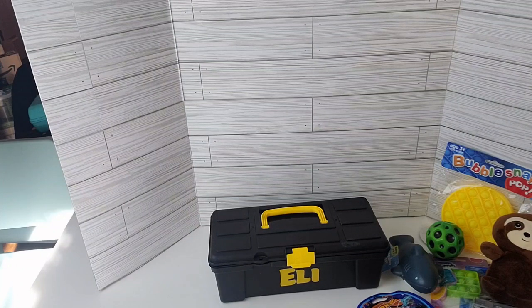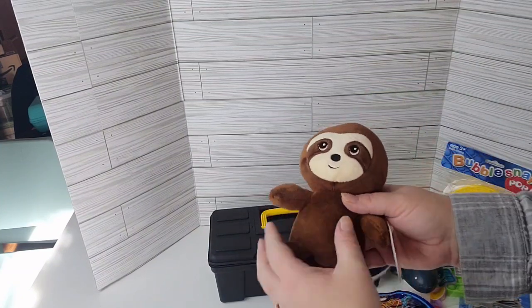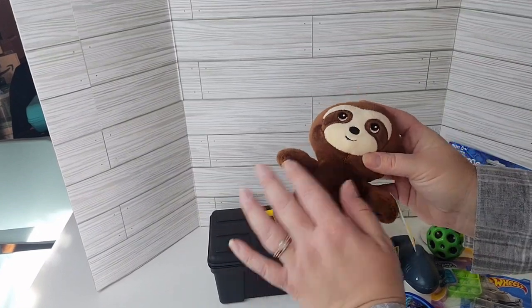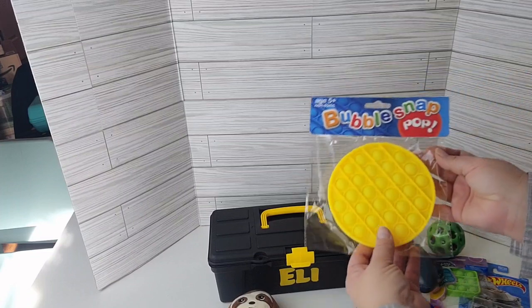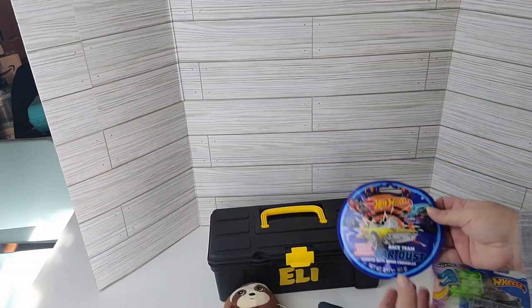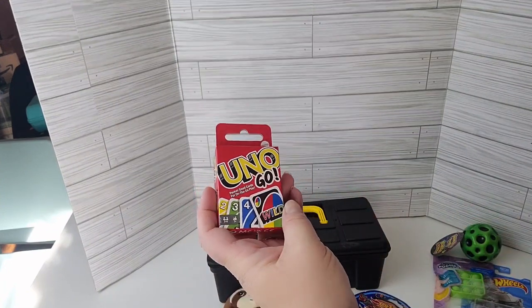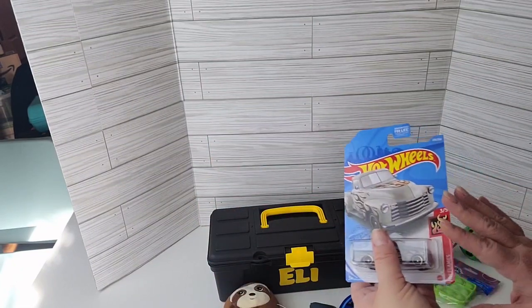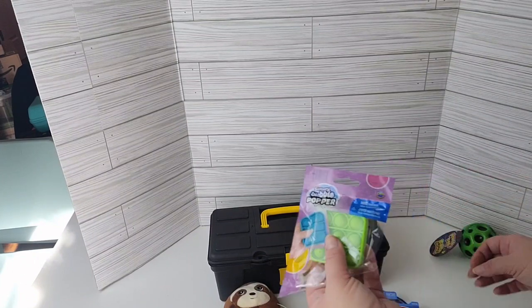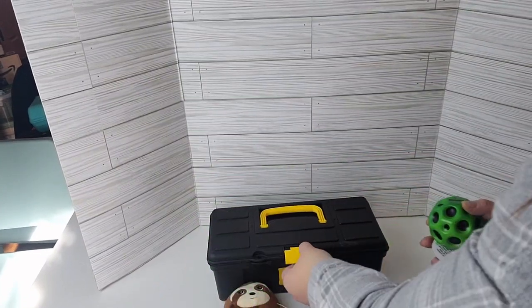I wanted to put one together for a little boy who's just a little bit older. Eli is turning seven very soon. I'm doing a lot of the fidgety things that seem to be really popular. We have this really soft sloth, another bubble snap popper, the Shark Squishy, car bath bomb dust, the Uno Go — which is so small and adorable — a Hot Wheels car, the little small poppet, and a novelty bouncy ball. Going to get all of this into this one toolbox.